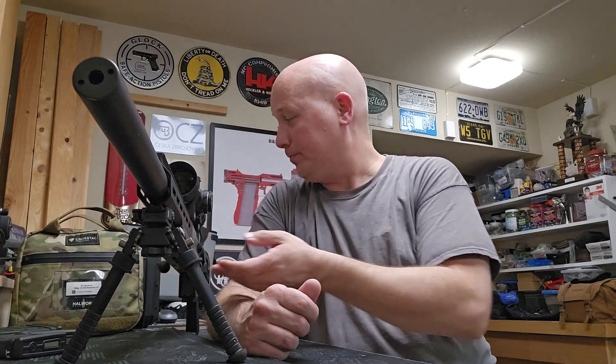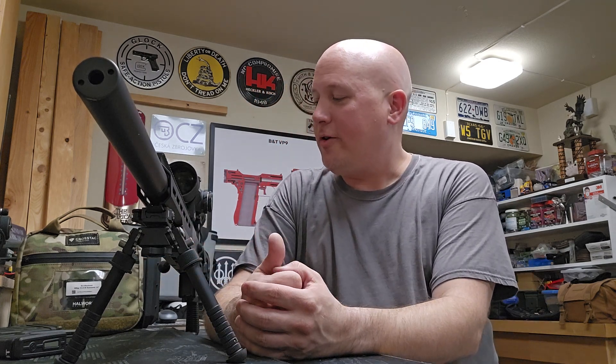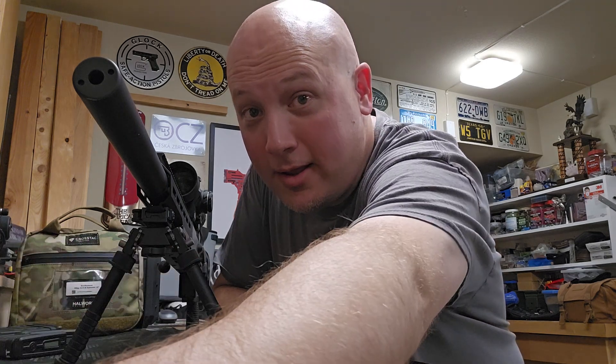Let me know what you think in the comment section below. If you watch to the end of this video, the word of the day is 'discovery' — because we are discovering what this gun likes, what the issues are, and possibly how to fix them. Let me know what you guys think in the comments, and as always, thanks for watching.